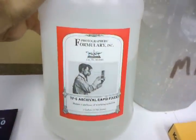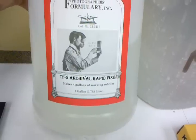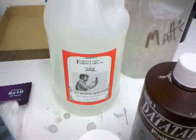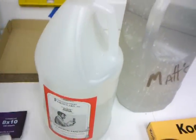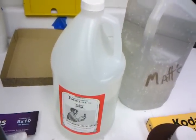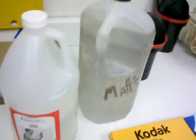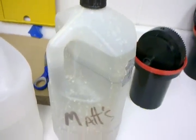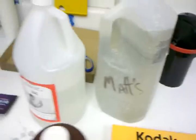My fixer, since I'm using a pyro staining developer, is TF5, which is an alkaline archival rapid fixer. It's also really good at removing all that super pink stain you get from Kodak films. This giant bottle was about $25-$26, and this one gallon makes around three to four gallons of working solution. I use a little over a gallon at a time because I'm developing in hangers and tanks.